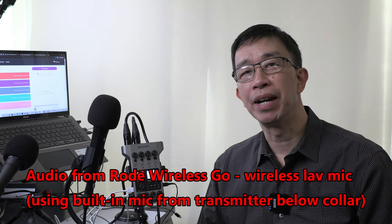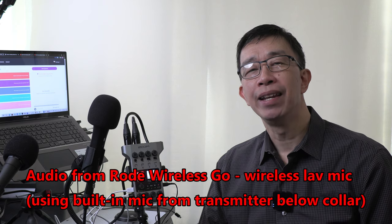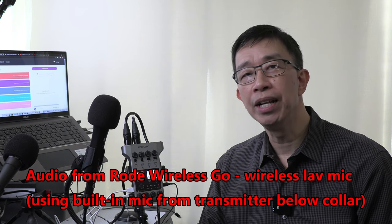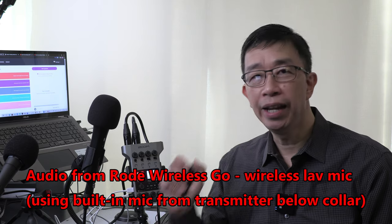Hi everyone, KC here. Welcome back to my channel, KC on Location. In this video, I'm going to show you how to use multi-track recording with the Zoom PodTrack P4 and upload a test demo podcast episode to the Anchor Podcast host website.